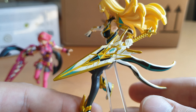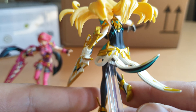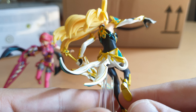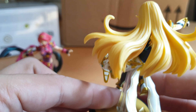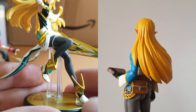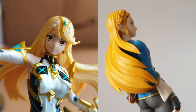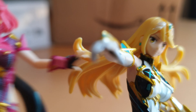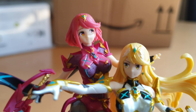So it looks a bit nicer on her. Very, very, very well done. We also got kind of the Zelda Breath of the Wild vibe here. So let's put them side by side. My power flows as one with Pyra's.